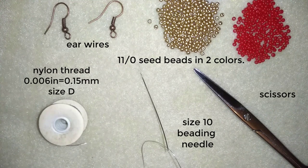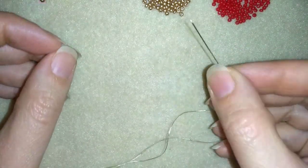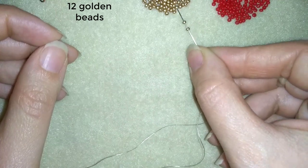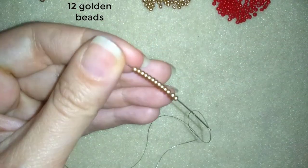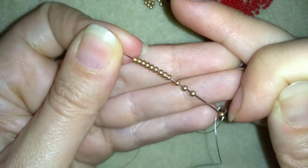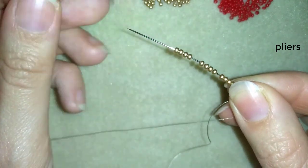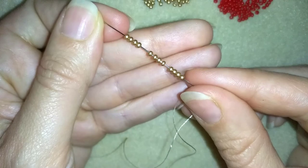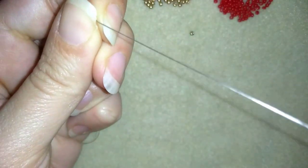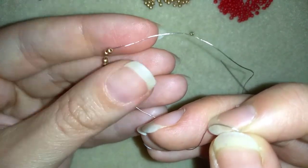I'm going to take about half an arm span of thread on my needle. I'll start my work by picking up 12 of these golden beads. Okay, I have my 12 here on my needle — 12 beads, three times four — and I'm going to slide those down almost until the end of the thread.